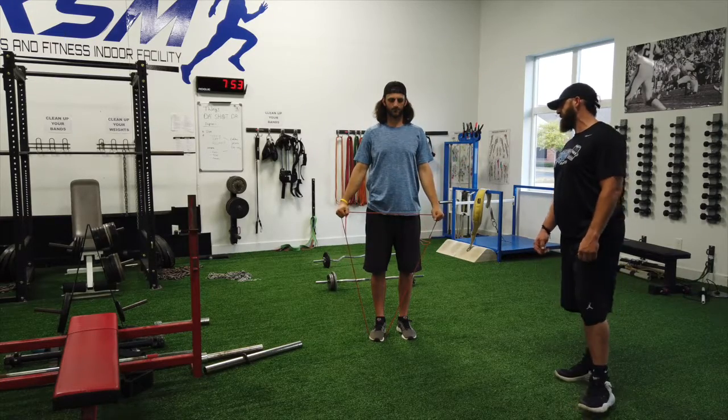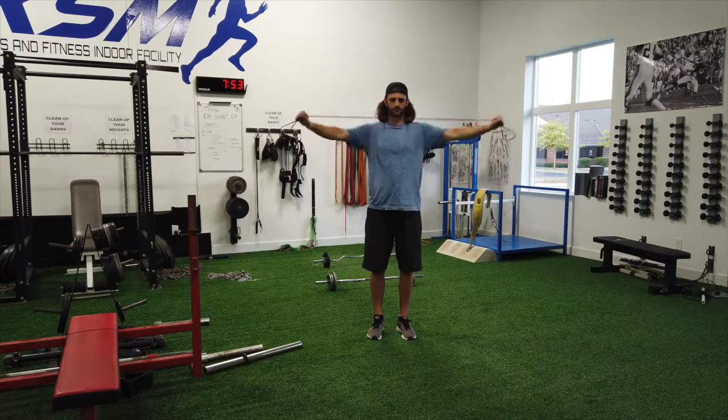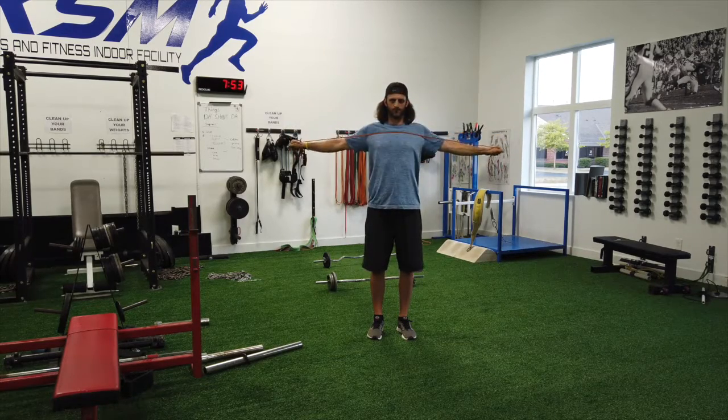Next is band pull apart. Start at the eyes, go to the chest, boom, perfect.